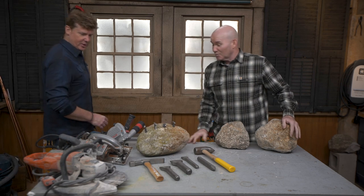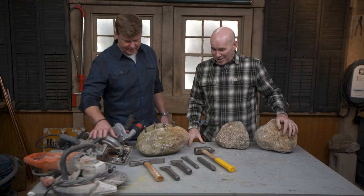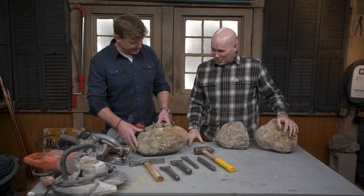Hey, Mark. Hey, Kevin. Look at you — you got all the heavy equipment out here, huh? Oh yeah, gonna be busting some rock today.